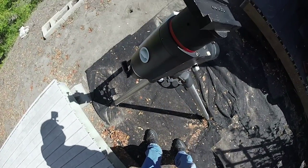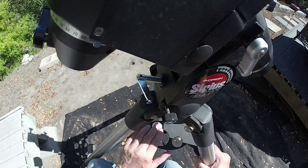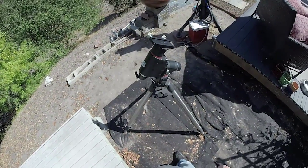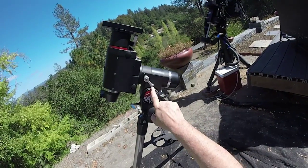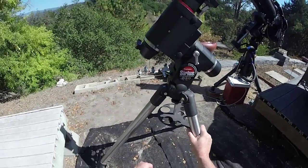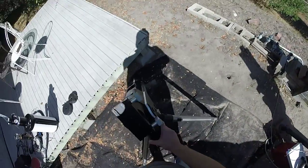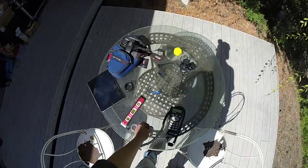I'm not sure how level this is compared to the top — sometimes there's a big difference — but let's go with this one because that's where the mount is. The altitude adjustment is already set for my latitude, but we'll be adjusting that when we do polar alignment. Same with the azimuth knobs — we'll adjust those during polar alignment, but for now we just want this pointing true north. Now we're going to switch to the other level.